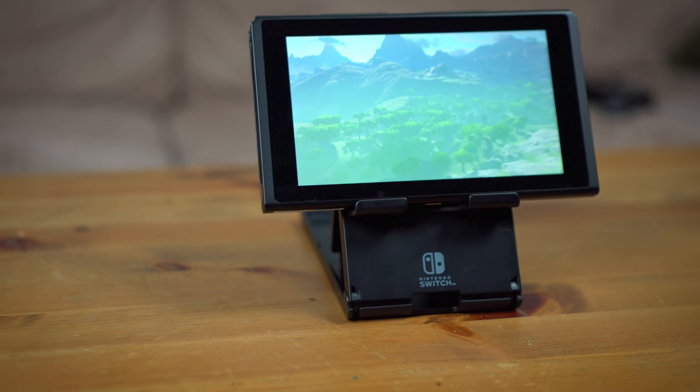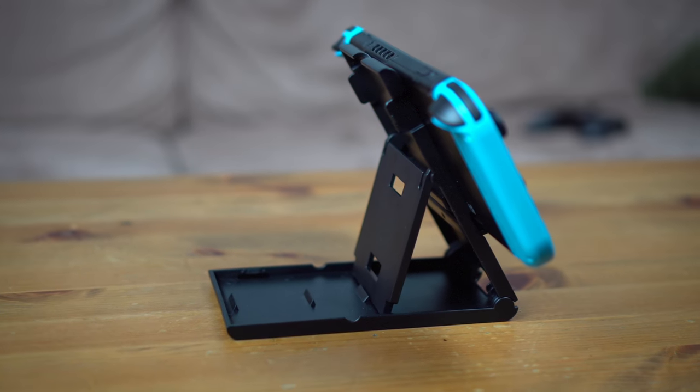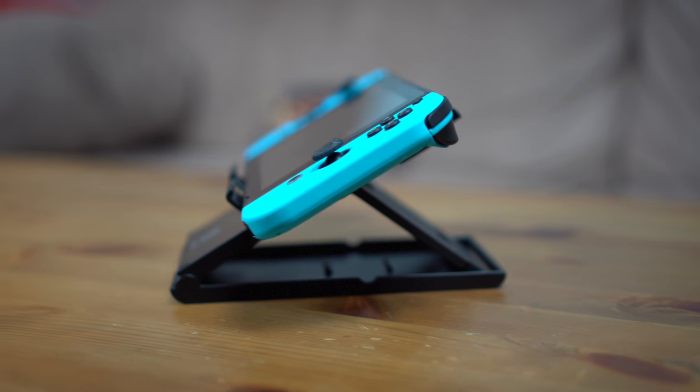I've personally been playing my Switch a lot in handheld mode, and surprisingly also in tabletop mode, which is something I didn't think I would be using as much as I do. But given the actual fun factor and convenience factor of trying it, I've found myself using it quite a bit.